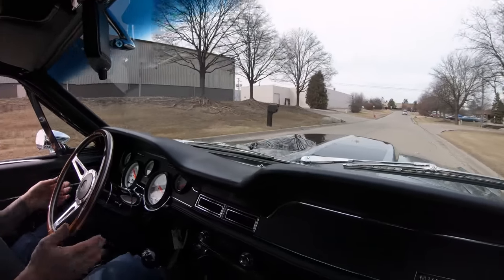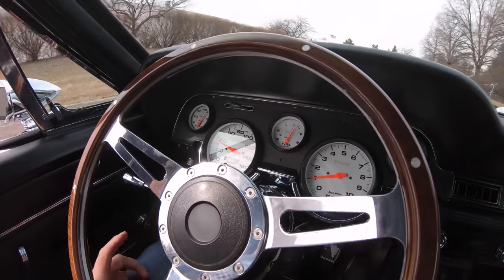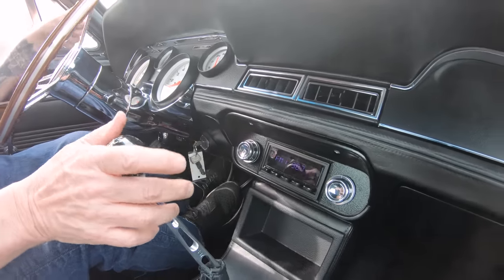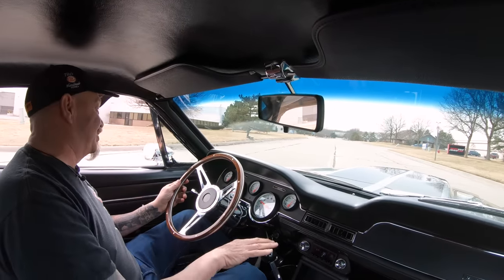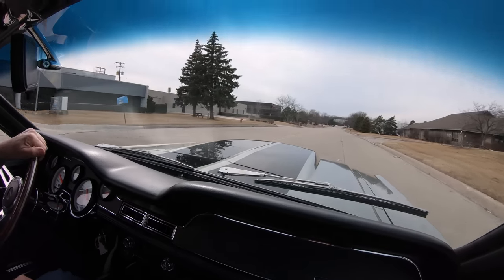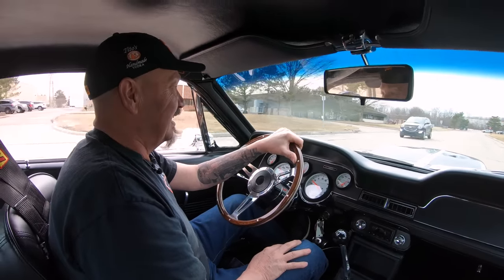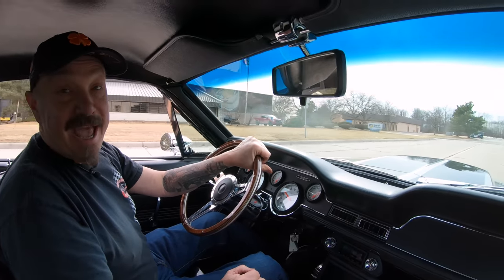You can see down here on the dash it just looks like Mustang, doesn't it? It's beautiful! Those aftermarket gauges are right in the stock location, just like they'd have been. She's got a nice stereo in it, but of course the only music I'm going to love listening to is that exhaust music right there! I'll tell you what, she is a beast. Man, I love it — I'm at a loss for words, and that doesn't happen very often.